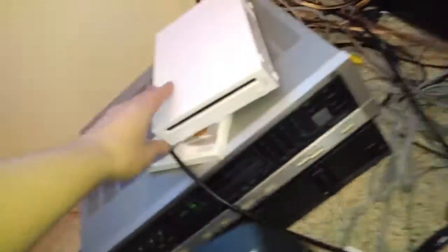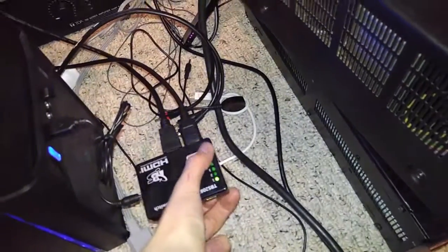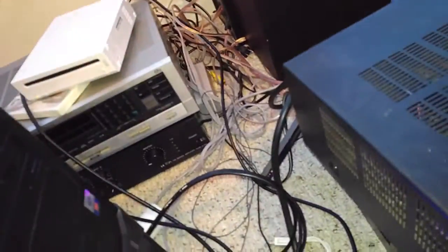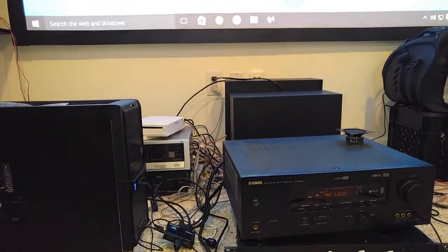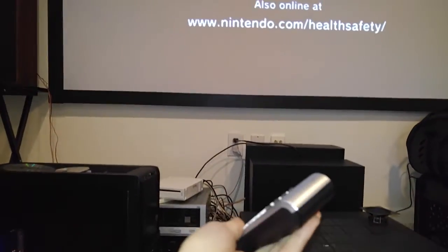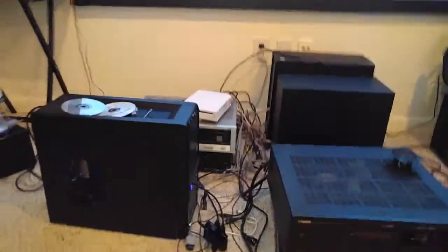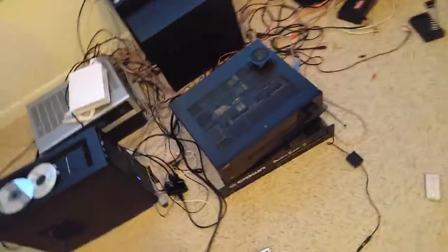Let me demonstrate the HDMI switch issue. I'm turning the Wii on — as you can see, it auto-switched to the Wii. Now I'll switch it back to the PC, plug in the IR receiver, and show you the problem. When I press volume down on the remote, it also switches the input on the switch. So there's nothing I can really do about that — it's just a small annoyance that I can't use the IR remote function for the switch.